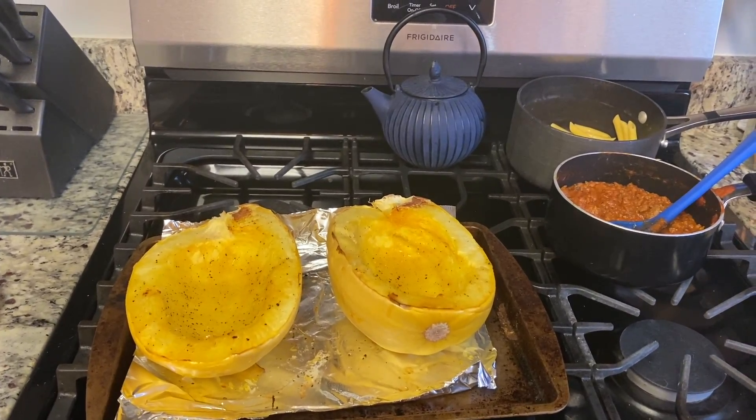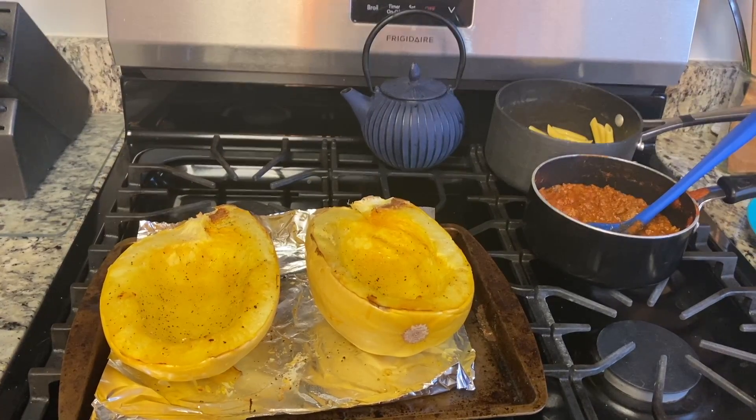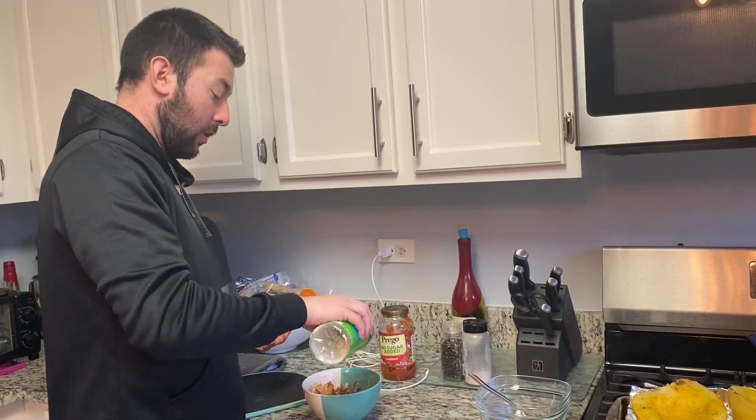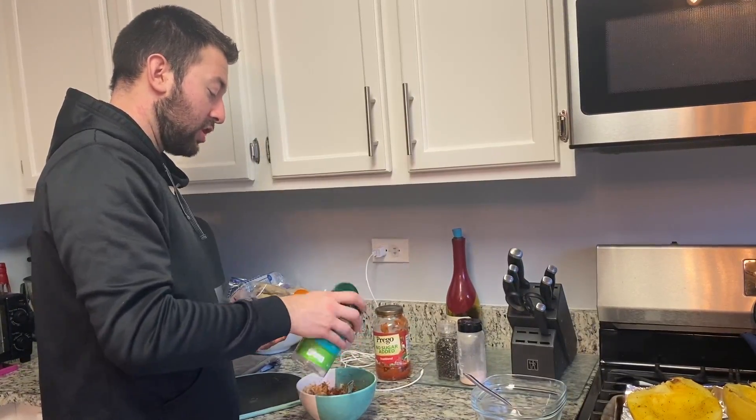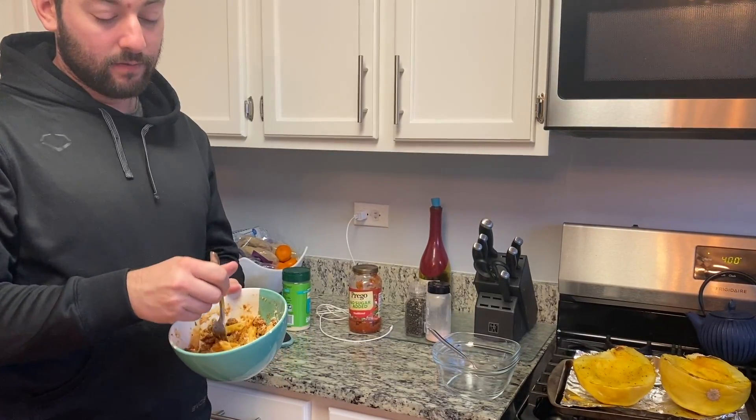That's what the spaghetti squash looks like when it comes out. I'm going to let it cool for just a minute and then I'm going to turn it into spaghetti. Always refill your Parmesan cheese as it gets depleted as you eat — give yourself a nice little restocking there.